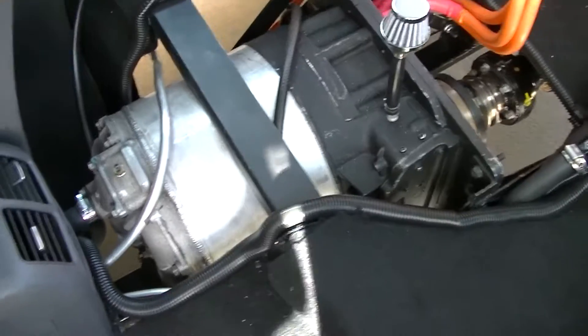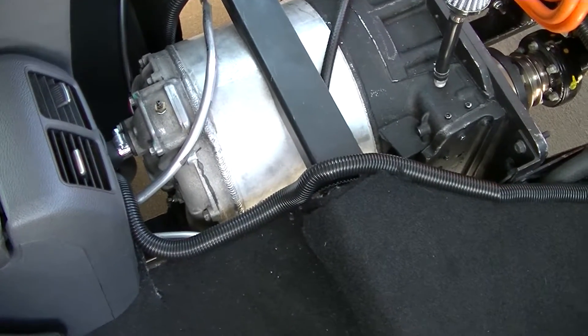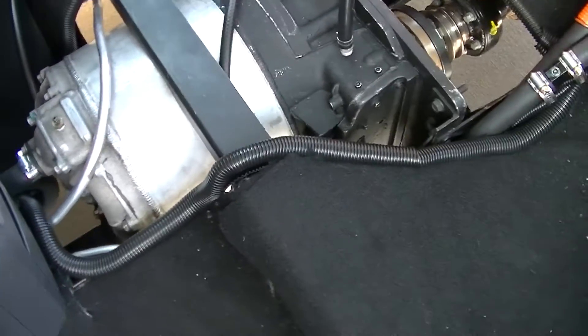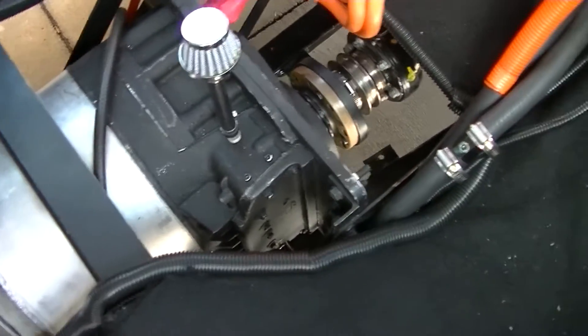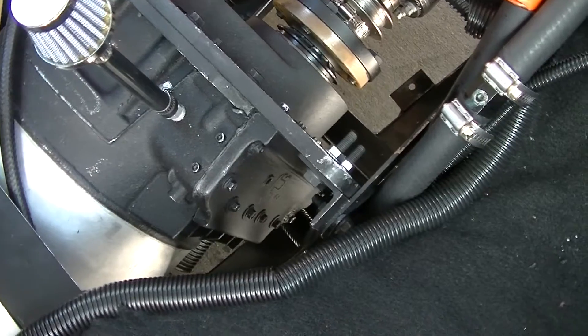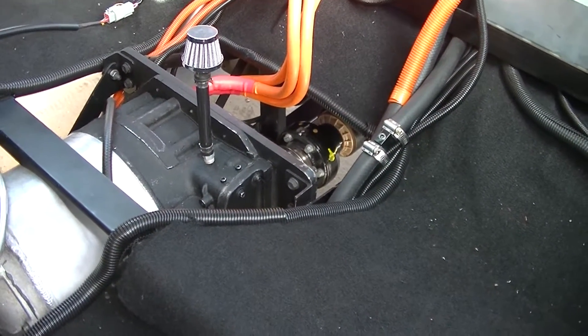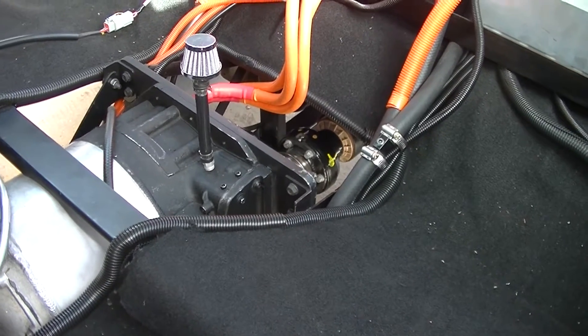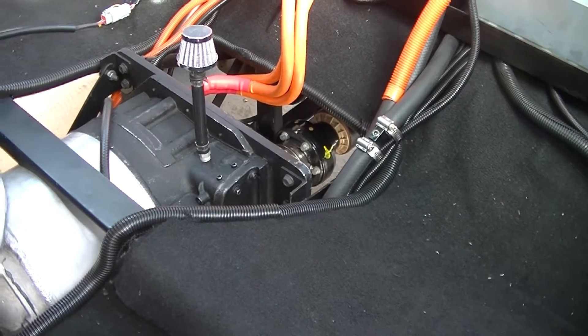There you go — that's the Tesla base Model S motor in there. That's just a vent on top, and there's my setup to connect directly to the Ford 2019 independent suspension rear differential.